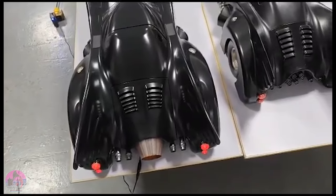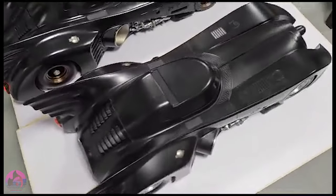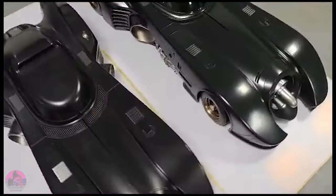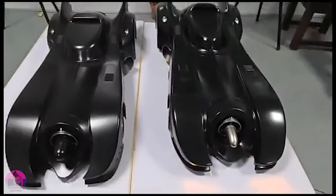A couple of other noticeable differences: the rear wings are a little bit too straight on the Hot Toys version, and the rear shell is coming off the engine just a little too much. The roofline is just not quite round enough, and the rear vents seem to be a different shape. You can totally tell the difference between the two.